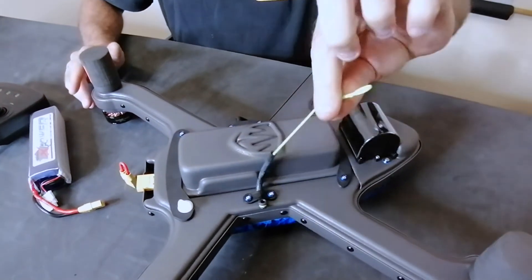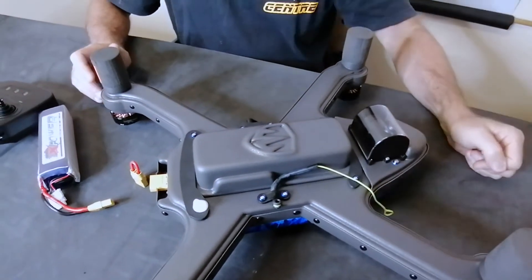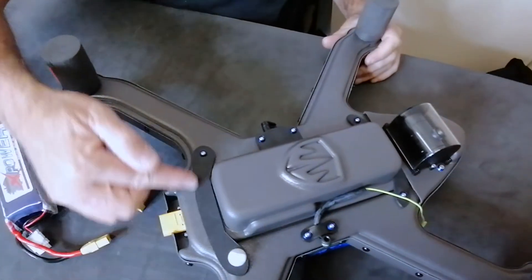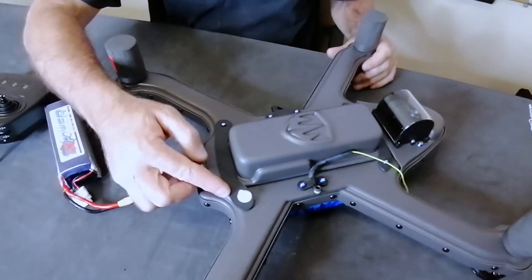Underneath you'll see the camera on the tilt gimbal, the battery box, the drop sling — you can just put that out of the way — the servo for the drop sling, and the battery box retaining arm.